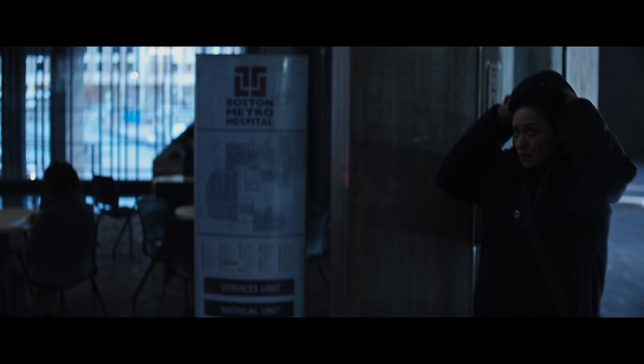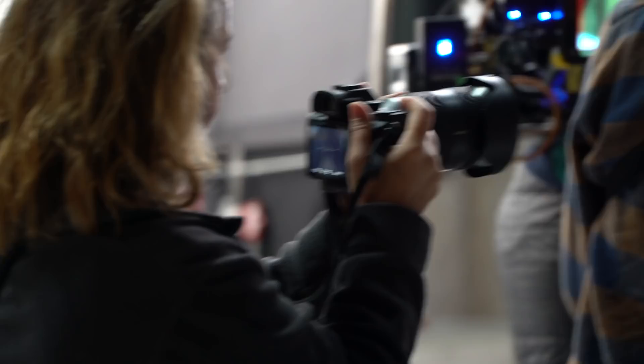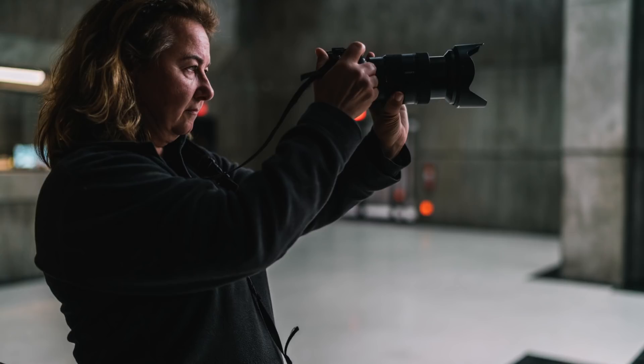Shea Mitchell came to me at the very beginning of the show, and she looked at my camera and she looked at the movie cameras, and she said, wait a minute, are you using the same camera they're using? And I said, yeah, we're all using the Sony A7.